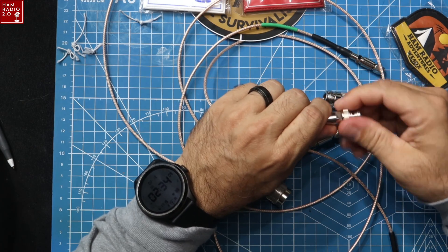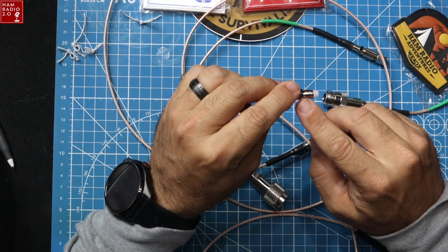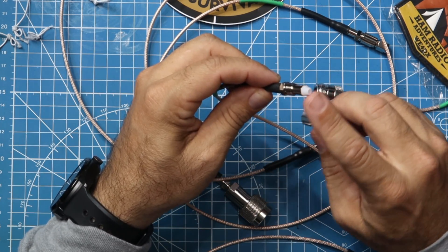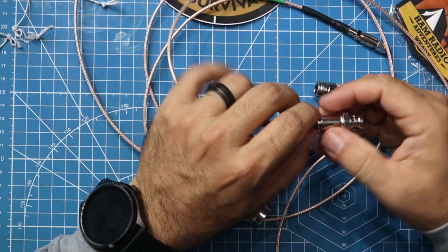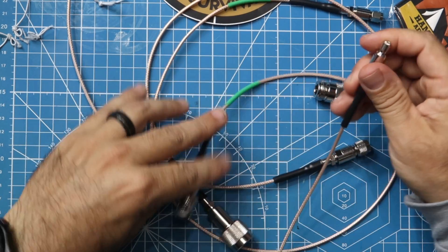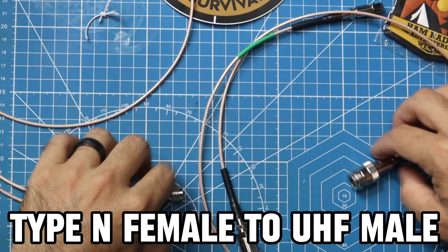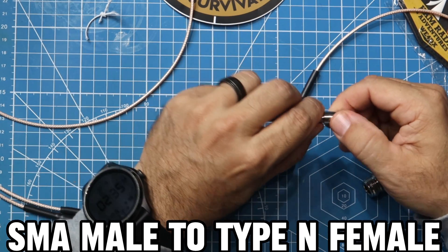Every piece of coax has an FME connector on the end — it's a threaded connector. Then you can attach your adapter of choice. This one has a BNC male on it. There's a little plastic hexagonal grommet so you could use a small wrench if you wanted. This cable is BNC male to SMA female. That one is Type-N female to Mini UHF male.